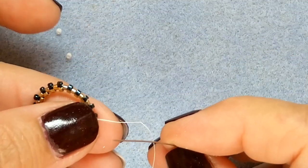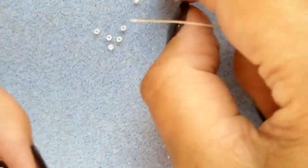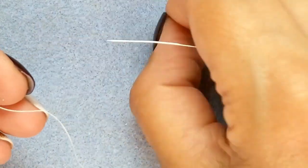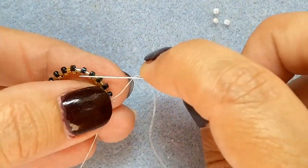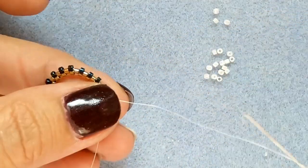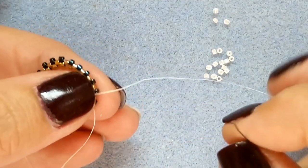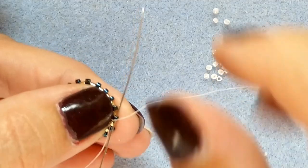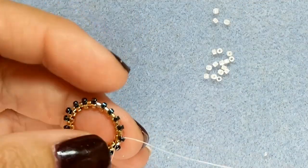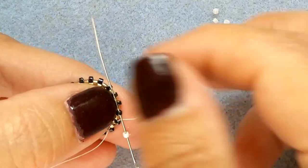We're stepping up, which means we ended this row. Now we need to add Delicas in between the spaces that are here. What we call stepping up means you go through the last one and pick up the first one of the new row. I'm going to use whites and add white Delicas in between — 18 again.